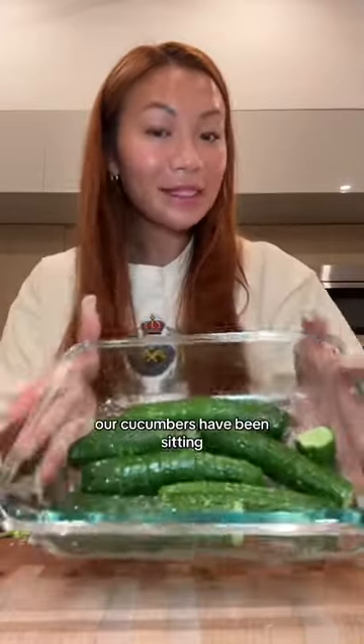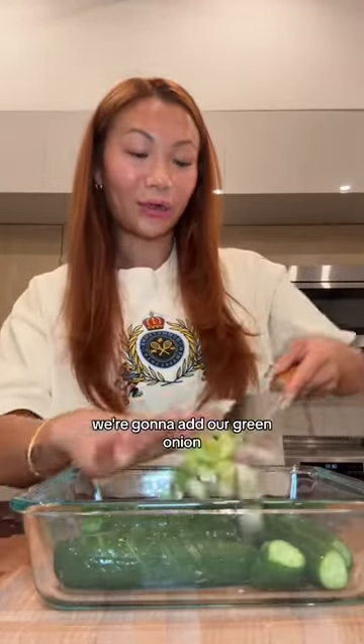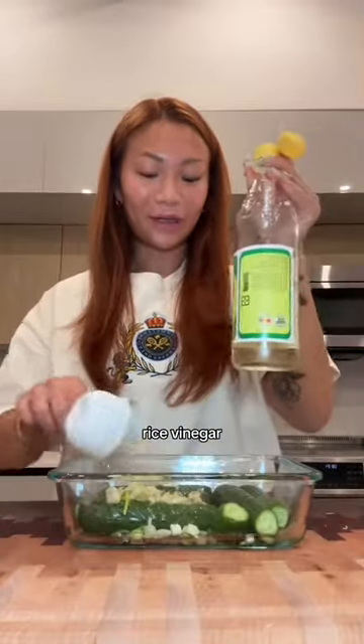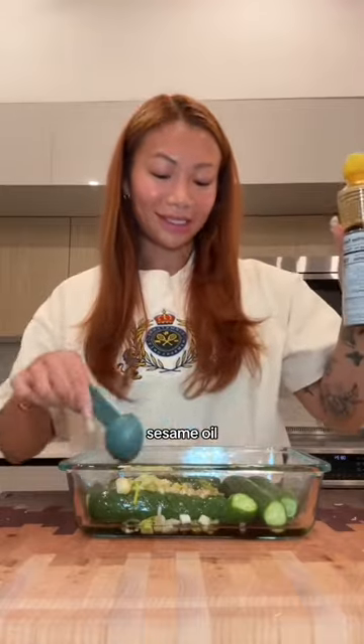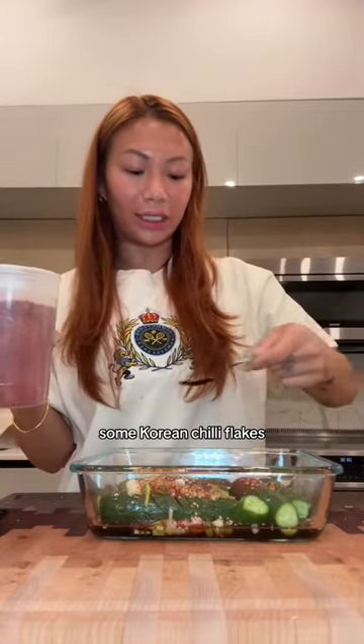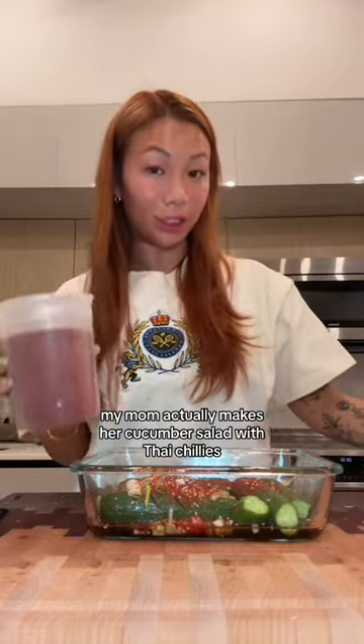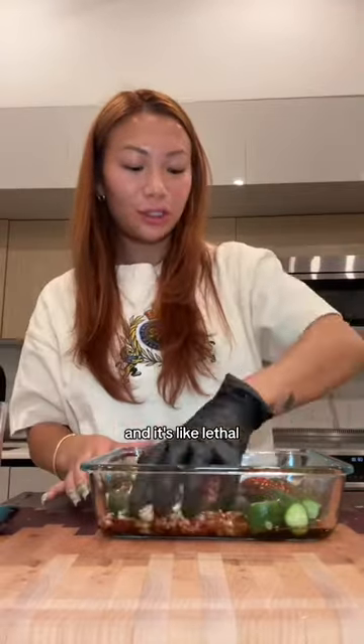Our cucumbers have been sitting — they look like they're sweating, so I'm going to rinse them really well. Then we're going to add our green onion, garlic, rice vinegar, soy sauce, sesame oil, sesame seeds, and a little bit of sugar to balance it out. If you like a little spice — which I highly recommend — some Korean chili flakes, as much spice as you like. My mom actually makes her cucumber salad with Thai chilies and it's like lethal.